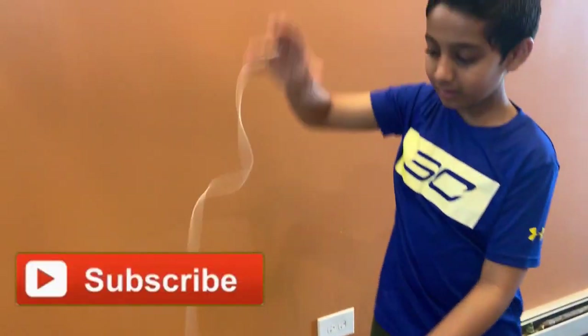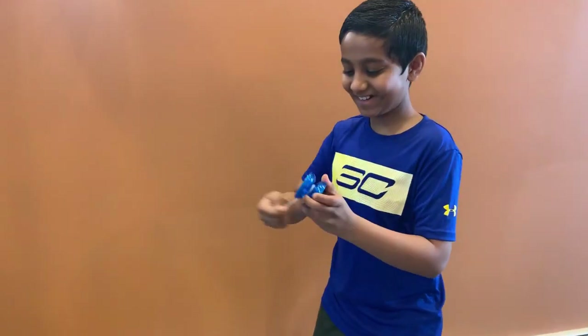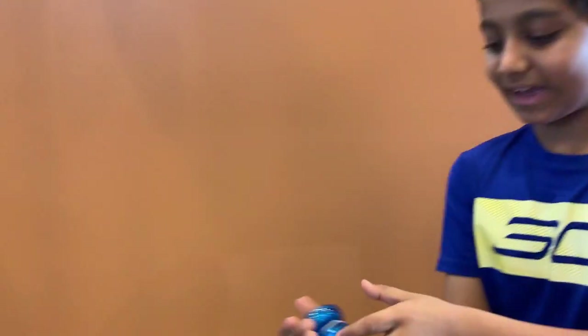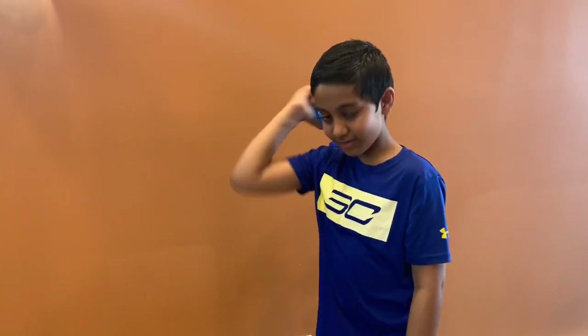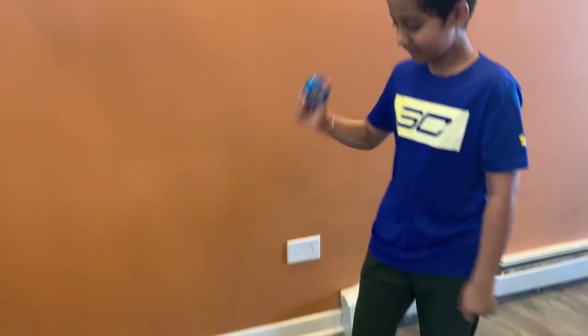Now I'm going to show you how to do it faster. Next try. I actually don't like to throw it like this. My way, I just like to fold it like this and then throw it so I get a way of powerful spin. And that's how you do it.